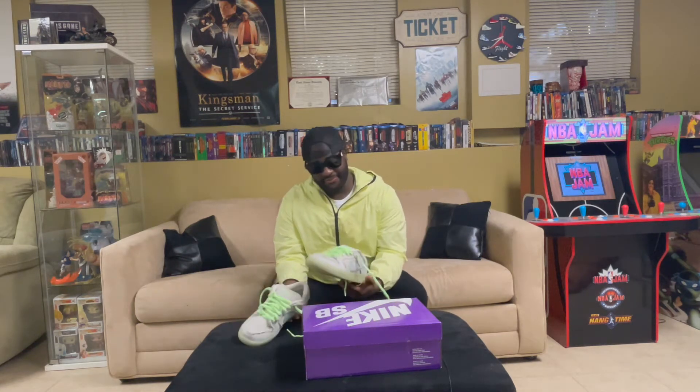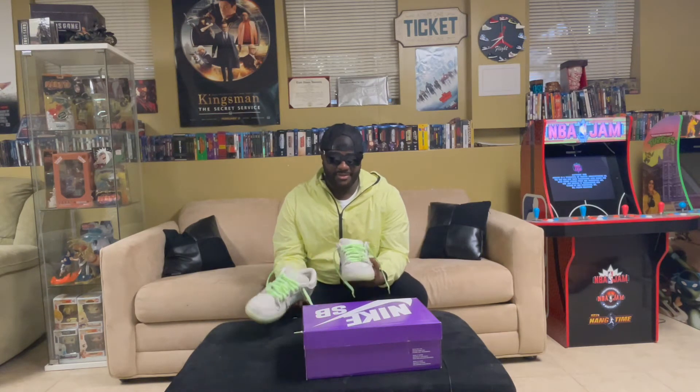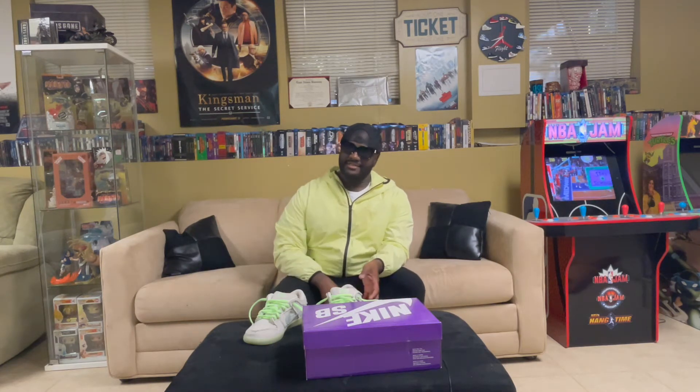I know it's been a little while since I did a sneaker review, but nothing has really been coming out that I wanted. I ordered these a couple weeks ago and I've been waiting for them. I've got a lot of new subscribers lately, so if you guys like sneaker reviews, movie reviews, TV show reviews, video game reviews, and anime reviews, think about subscribing to the channel and please drop a like. Without further ado, let's get into these bad boys.